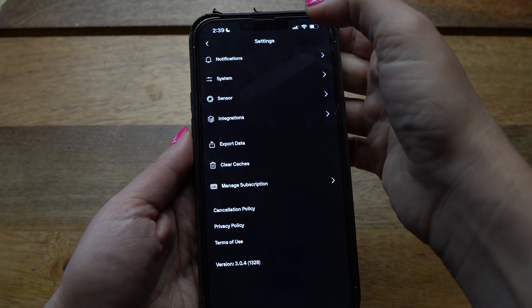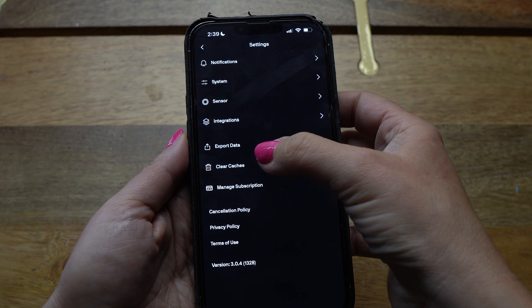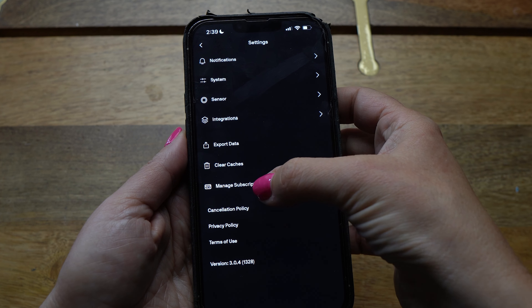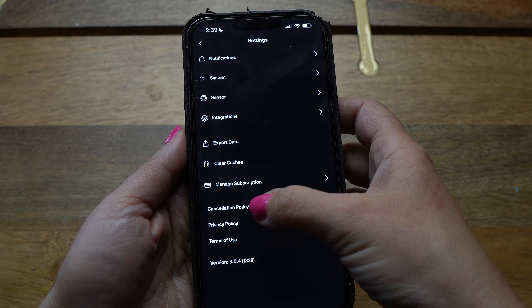Backing out of the sensor page, you'll also see the ability to update your subscription, export data, clear caches, and access the privacy policy and terms of use. Now that we've done a full walkthrough of the NutriSense app, let's talk about some of the intricacies and caveats to tracking your glucose levels.